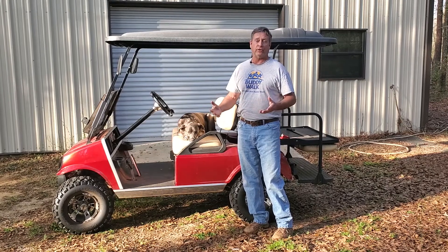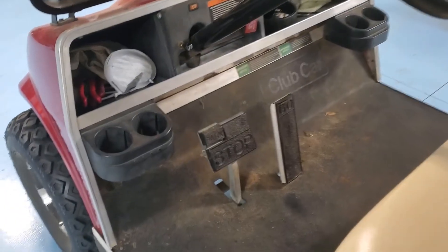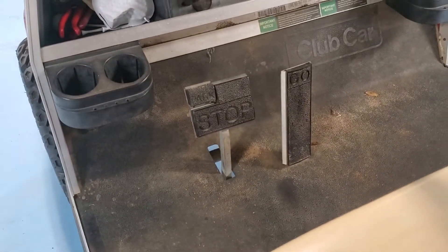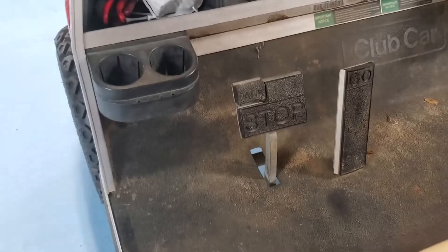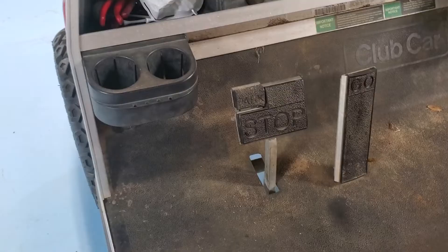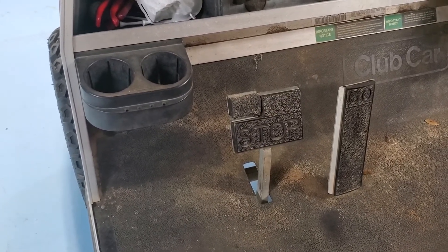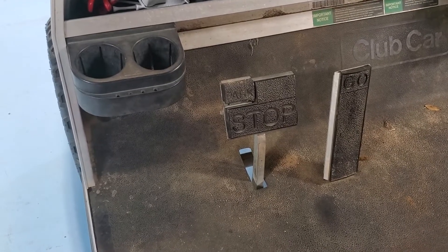These are easy repairs you can do yourself. You only have two devices to control the speed: the brake and what we call in a car the gas pedal — here it's a go pedal. The electric models have a potentiometer, which is a speed reference controller directly under the pedal on the bottom, and it's called an M-Core — M-C-O-R.